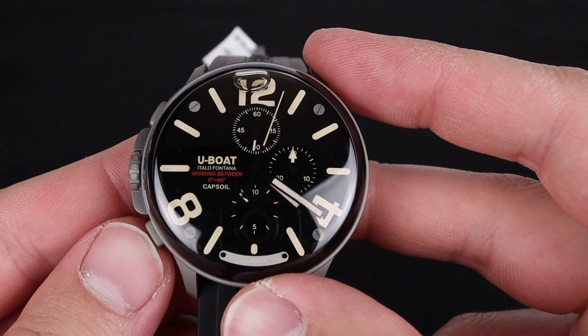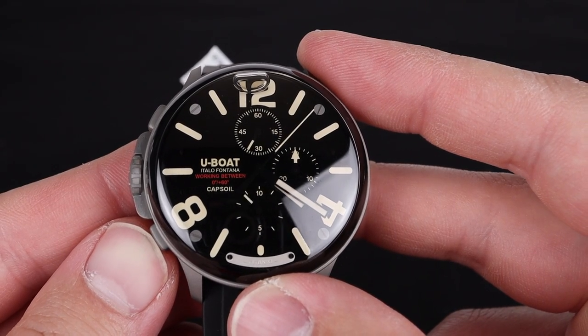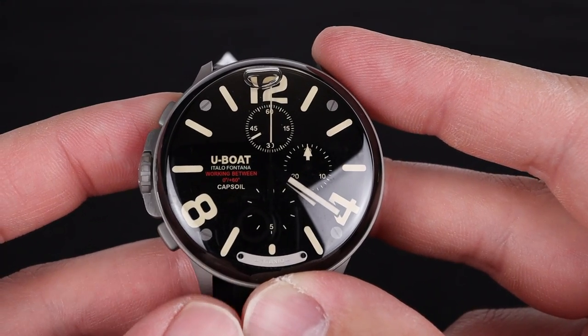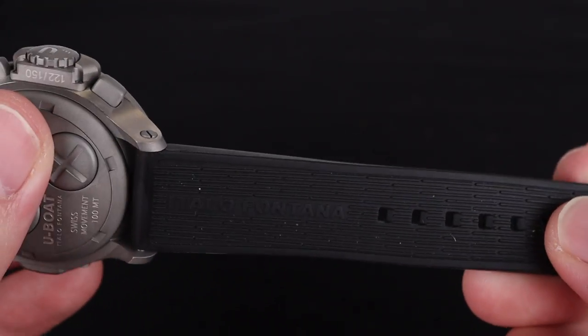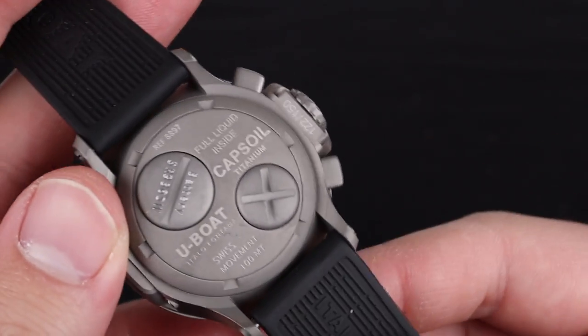Because the components are all held individually with this quartz movement and they have that oil inside, you still get a functioning timekeeping companion with a great chronograph. The watch comes on a lovely, high-quality thick rubber strap with Capsoil branding near the case. It's very nice feeling and has a little bit of texture on the underside to give it some breathability.